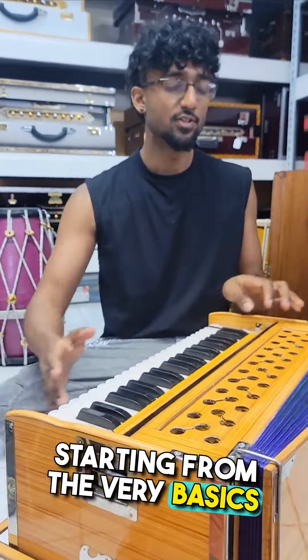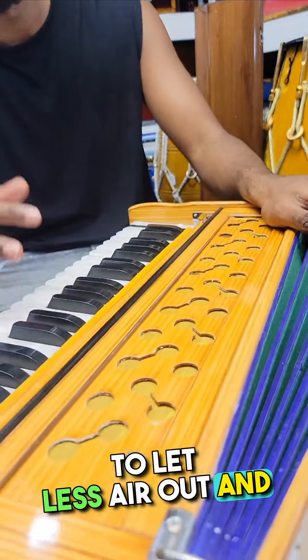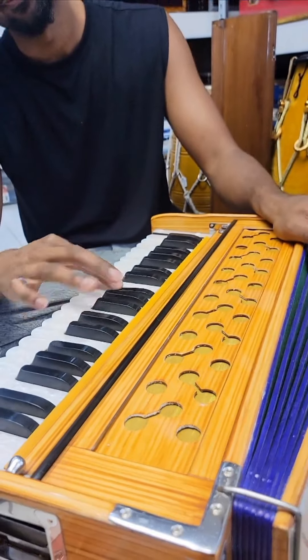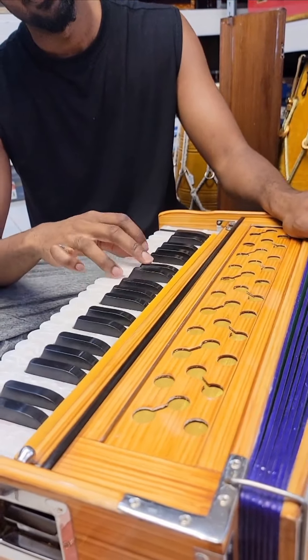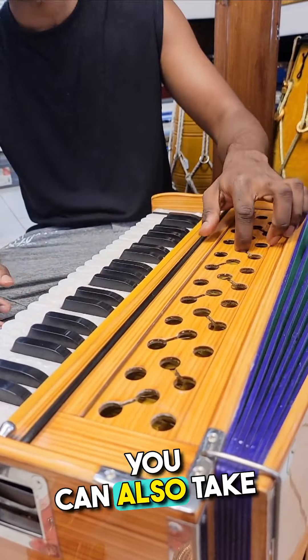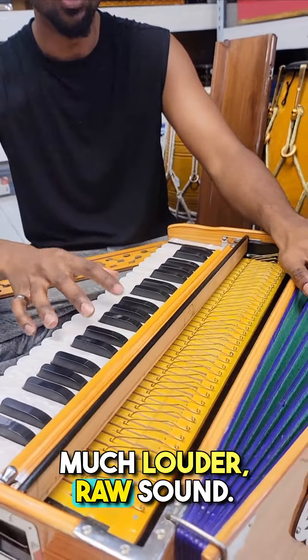Starting from the very basics — this cover can be closed to let less air out and make a softer sound. Great for quiet playing and quiet practice. Usually people keep it open to let it breathe. You can also take it off entirely and it becomes a much louder, raw sound.